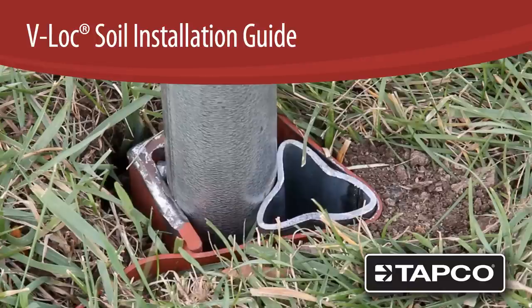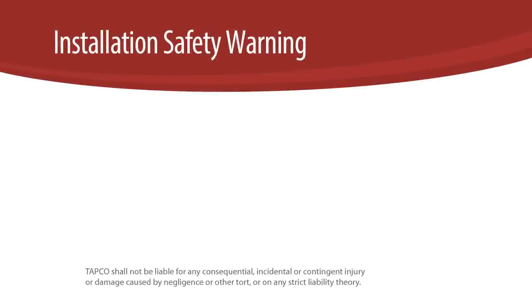VLOC Breakaway Anchor Installation in Soil. For all VLOC installations, you must always heed the following safety precautions.